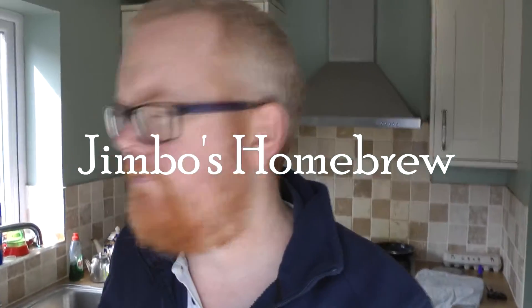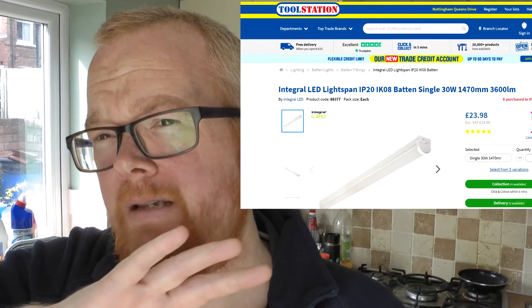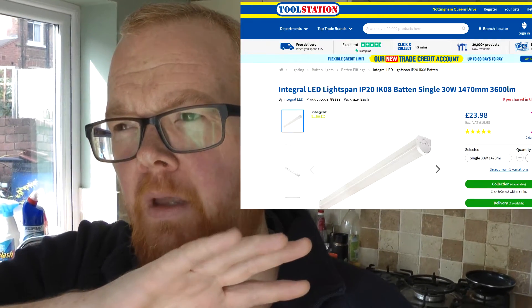Right guys, it's been a while. This isn't a normal video — it's something a bit different. I'm going to be replacing the fluorescent lights with some LED ones, which is very exciting for a couple of reasons. The main reason I'm making this quick video is I didn't see any video reviews of these online. They're from Toolstation.